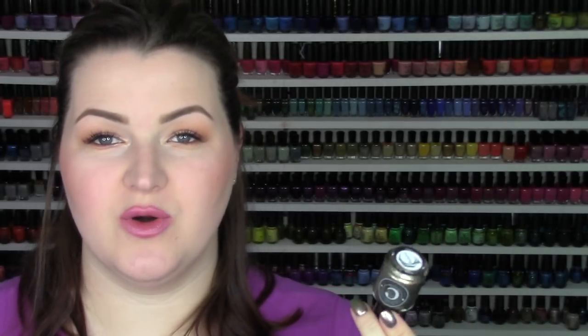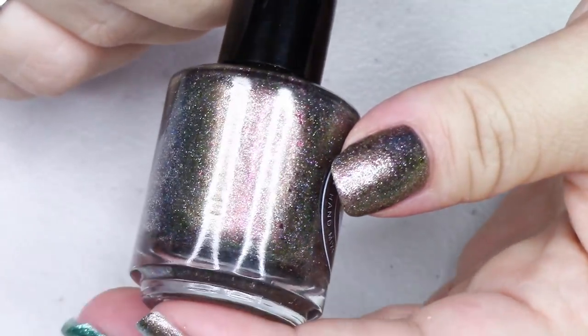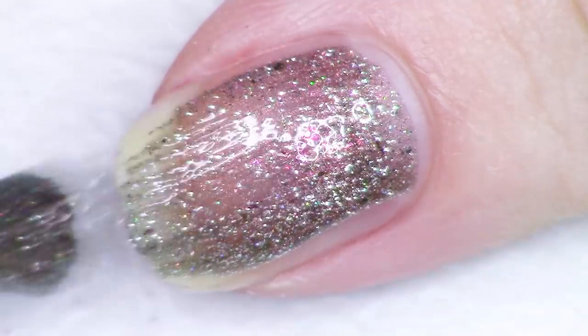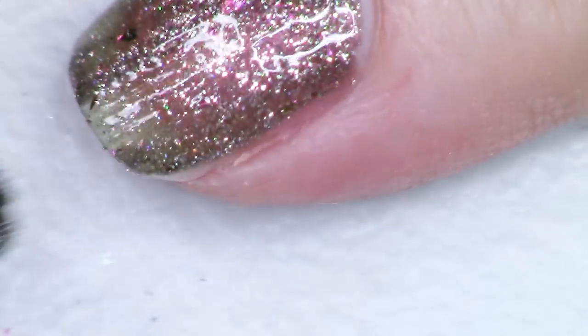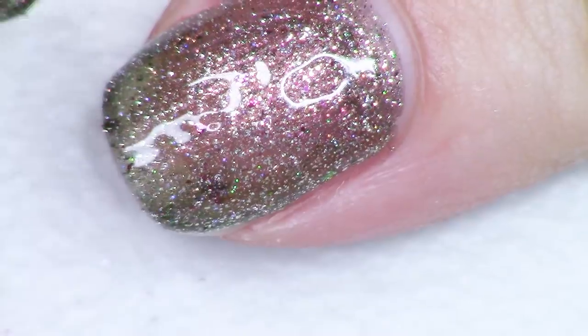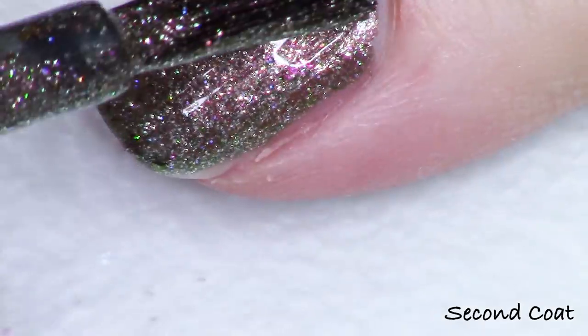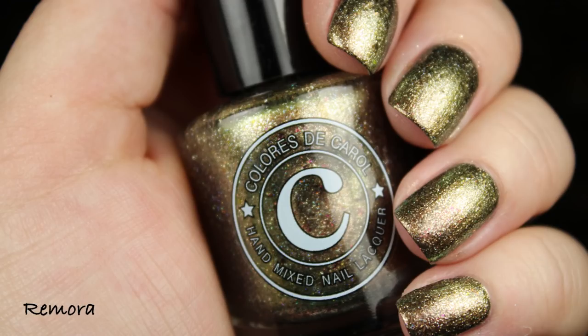The next polish in the collection is called Remora, and this is the only one that has a duo chrome base. It's going from green to gold, but at the far reaches of that green I'm also seeing a little bit of teal. Super, super pretty. You've got that in the base along with the platinum flakes, the micro holographic glitter, and then the ultra chrome flakes. I'm seeing red to copper to green to gold. This is so pretty — definitely one of my top picks. I'm doing two coats as with everything. Pretty much everything is totally opaque at two coats, and a third coat just gets a little bit richer. This is the one I also have on my nails during the talking portion. Such a fun polish — if you're looking for a duo chrome version, get Remora.